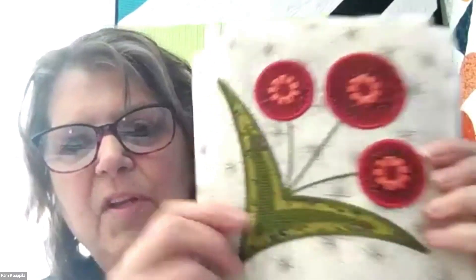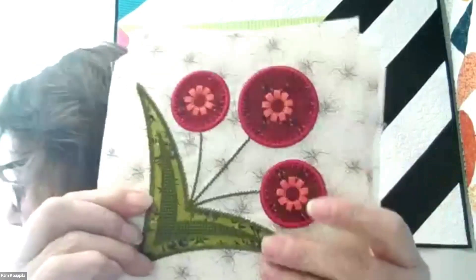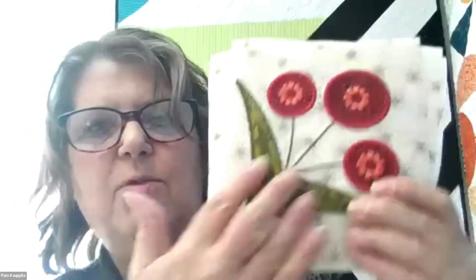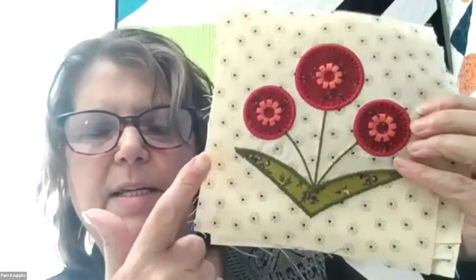The second block we have this month — note the beautiful detail on this one. This is background one, red two, and green four. This one is on an angle, and the other one is up and down. So note this one has a different background.